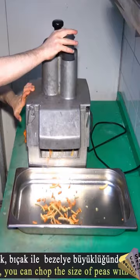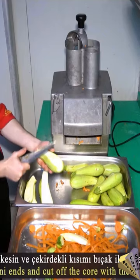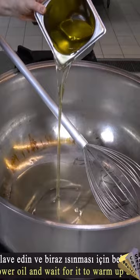Ingredients needed to make mixed vegetable soup for 100 people: 1 kilo of carrots, 1 kilo of green zucchini, 250 grams of mushrooms. Vegetables are chopped finely by machine. 1200 milliliters of liquid sunflower oil.